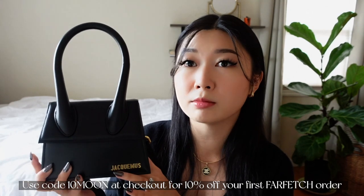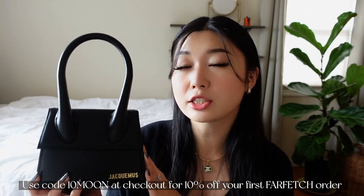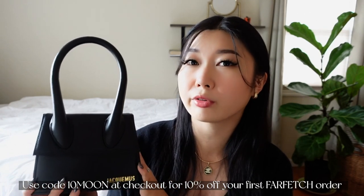When I got this bag, it was priced at $595 on the Farfetch website, but the pricing may have fluctuated depending on which boutique it ships from. Most promo codes are not excluded from this item, so you can also get a little discount off your purchase. Considering it's a luxury bag, for the quality and aesthetics of it, I think it's a really great price.